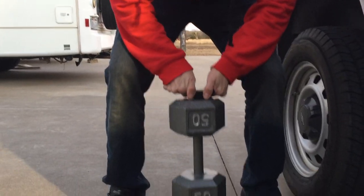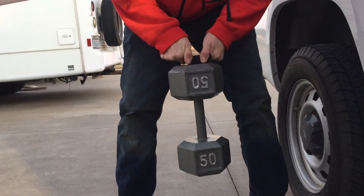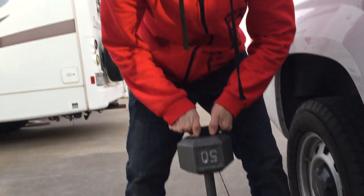You can rest assured if you hit any potholes your gun will not fall off. This is a 50 pound dumbbell with the Magbar XL. Get yours at mag-bar.com.